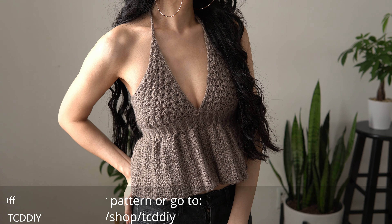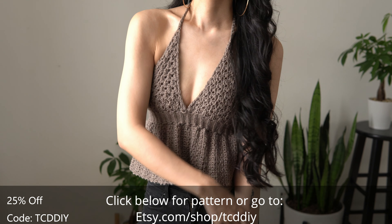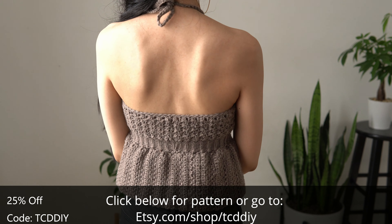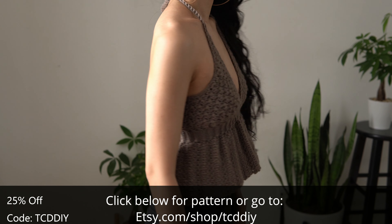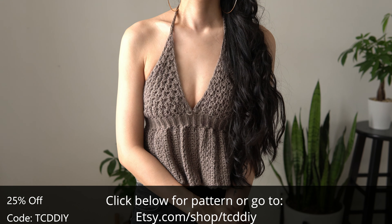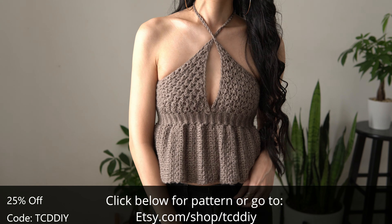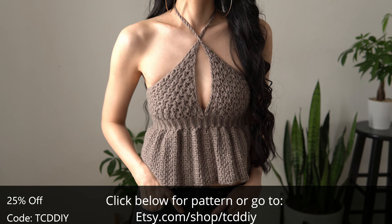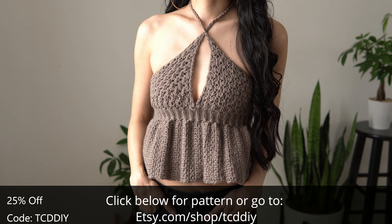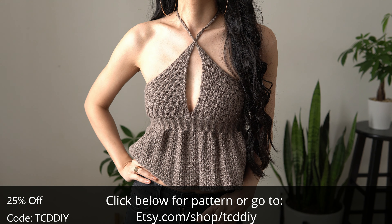Hey guys, I'm T and welcome to the channel. If you're new here, we make trendy and fun crochet tutorials twice a week. If you haven't already, smash that like button, drop a comment below, and subscribe to join in on the fun. I did something different and made a baby doll top — it's been a minute since I made something like this, and I thought it'd be great to add more variety to the channel. If you're looking for something cute and quick in a pinch, this one's got you covered.